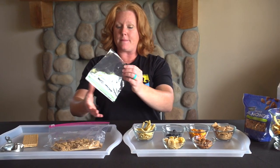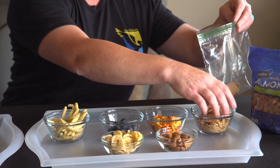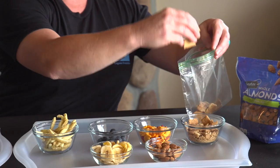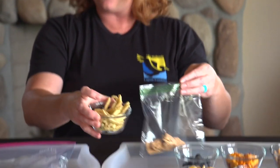Now we have these little containers of all the items that we're going to make in our ocean themed trail mix. At the bottom of the ocean we have some sand so we're going to put in a little bit of sand. Next there is a little bit of seaweed, and for seaweed we found that the green and yellow veggie sticks work the best. So we're going to pour in some seaweed.